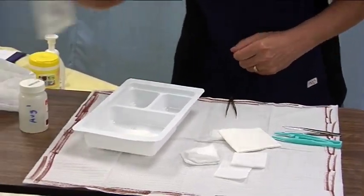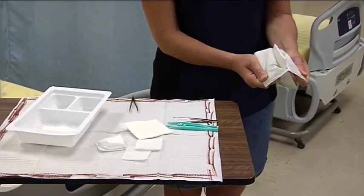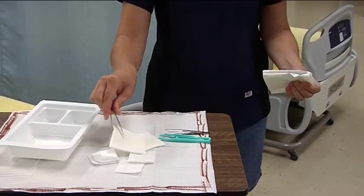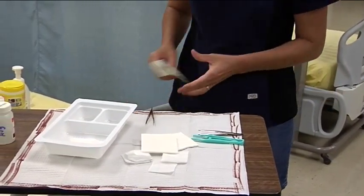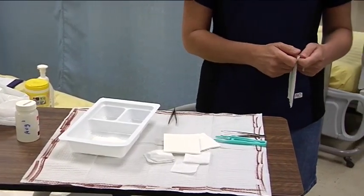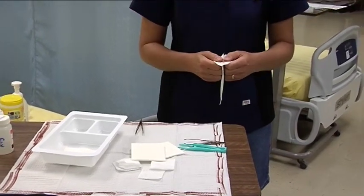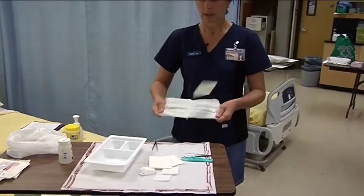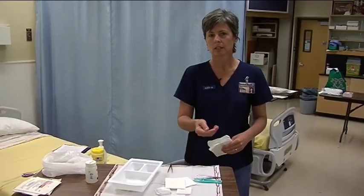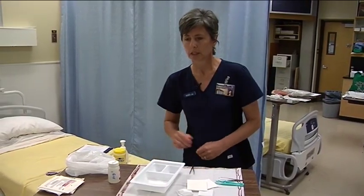Another way would be to carefully open the top, hold those edges back, and use my sterile forceps to touch my sterile gauze and then put them into the field. Sometimes on television, and sometimes in real life, you'll see nurses putting objects into the sterile field by tossing them. We don't want to do that — it creates a lot of wind currents which breaks the principles of asepsis. It might look fancy, but it's not best practice.